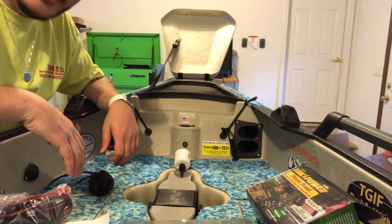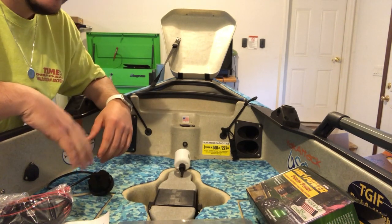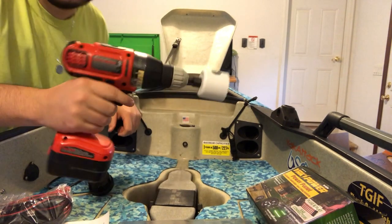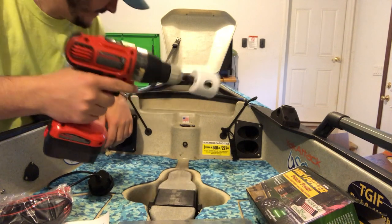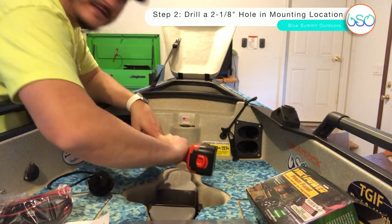That pucker effect is what some people like to call it when you're cutting huge holes into your kayak. I'm gonna get started on that. I'm back with my drill and hole saw mounted, and we're gonna get started here.